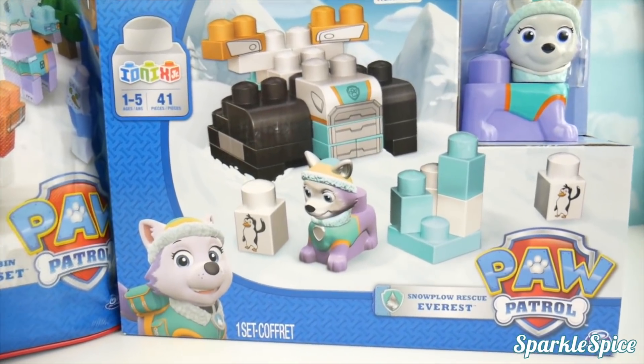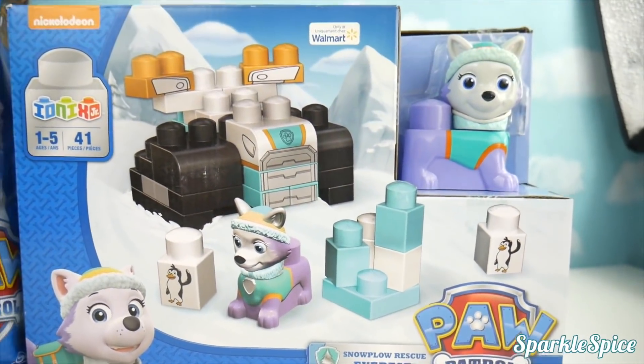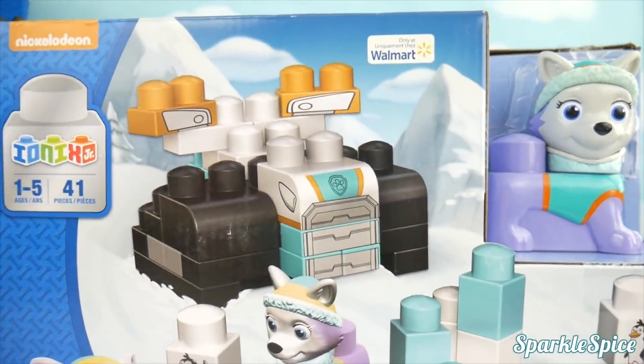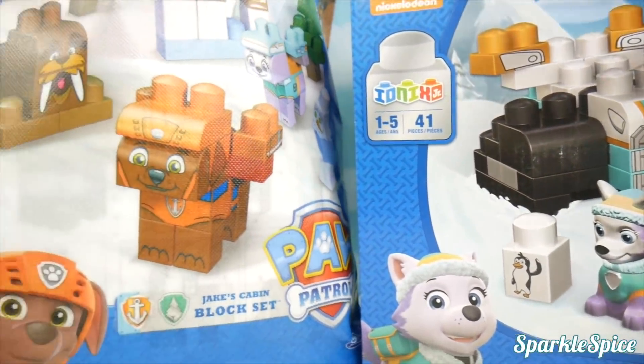We've got an Ionix Everest here. It's Everest and the snowplow rescue. Can't wait to get that open. Look at the big snowplow — and there's Everest. So cool!